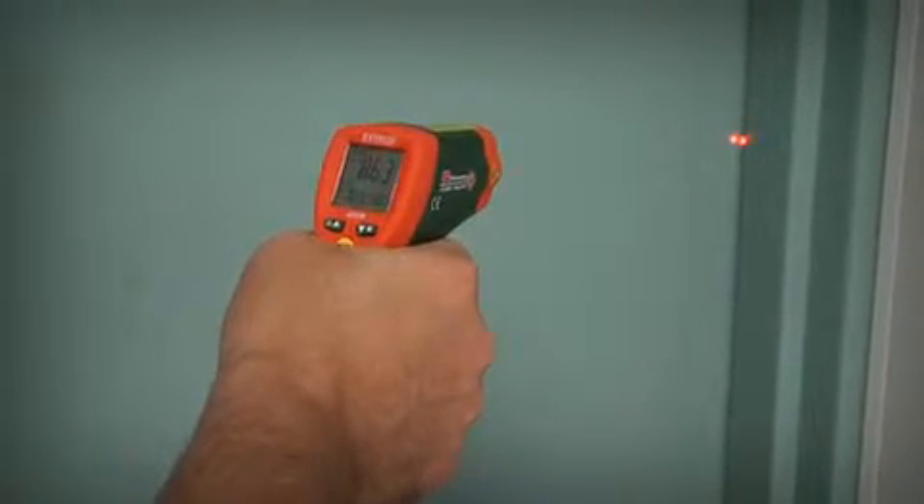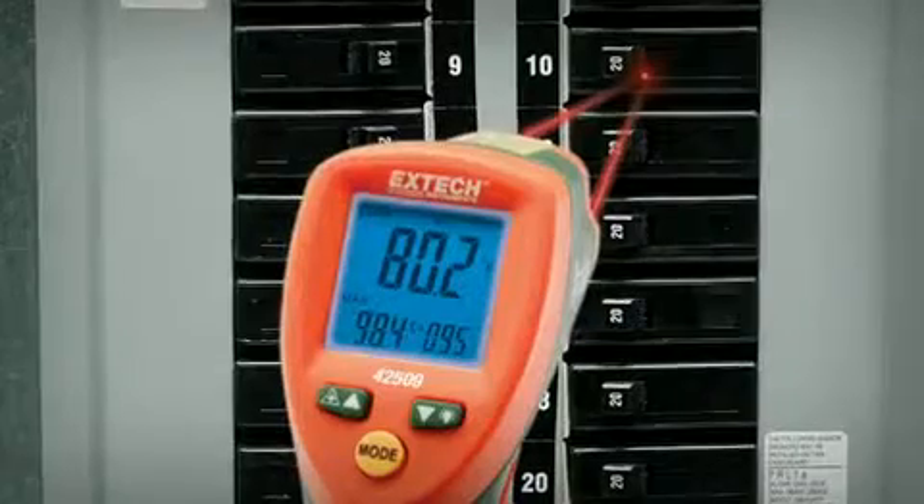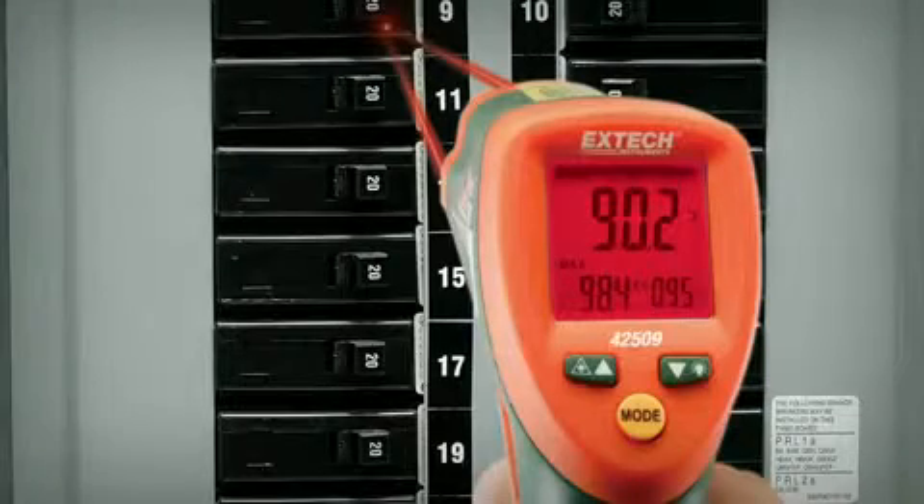The alert system not only triggers an audible alarm, it also changes the display color from blue to red when temperatures exceed a user-defined range.